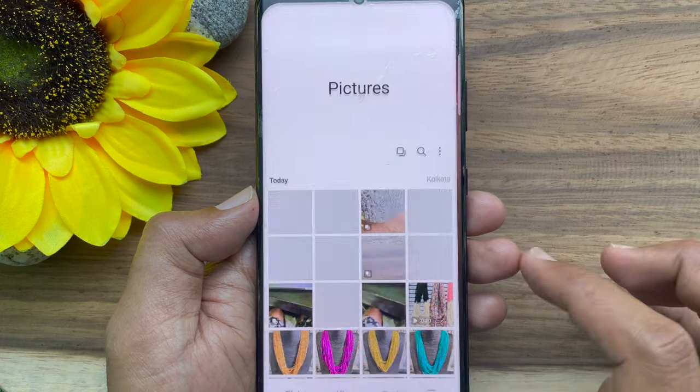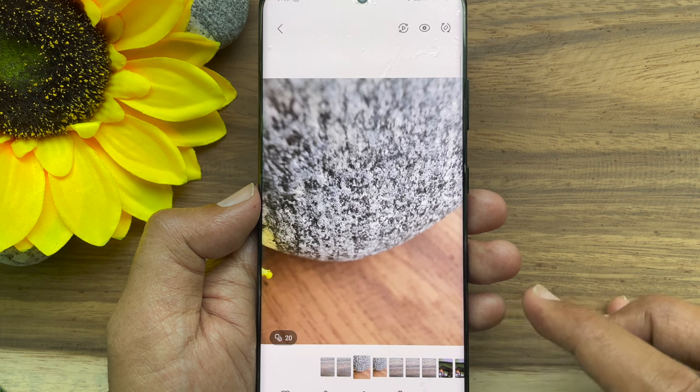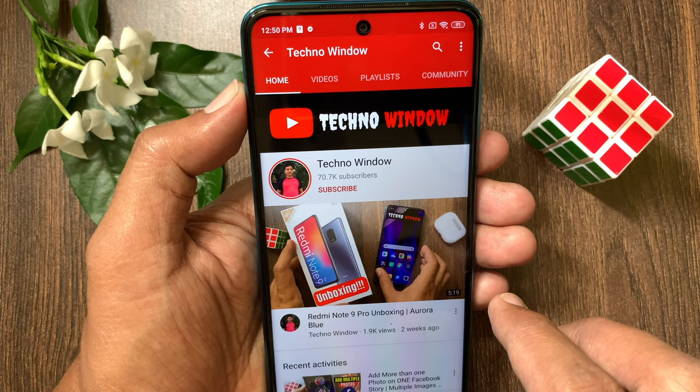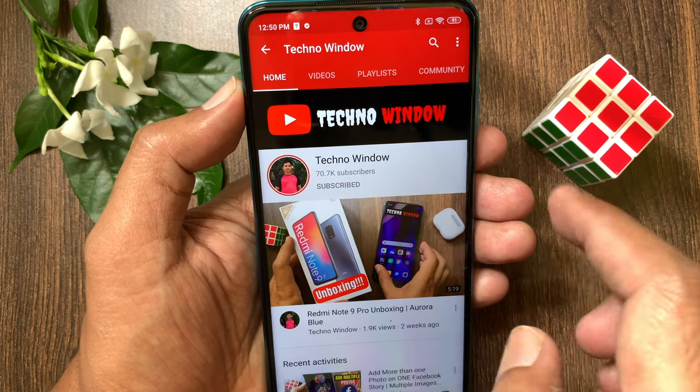So, these are the steps to take burst shots on Samsung Galaxy S21 Ultra 5G. Hope this video helped you. Please subscribe to my channel by tapping the subscribe button.